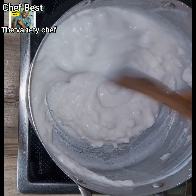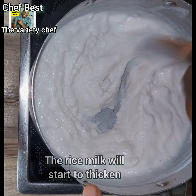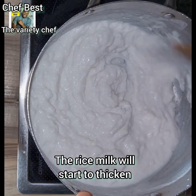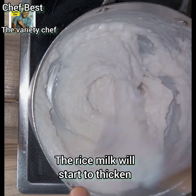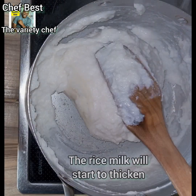As you keep stirring, you'll notice it starts to thicken up, just as you see in the video. Once your rice milk is thickening up, you'll need to add more strength and energy to keep mixing it so it doesn't form lumps.